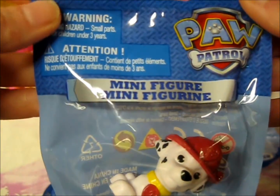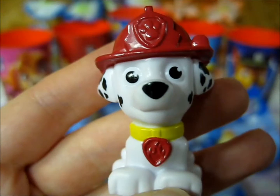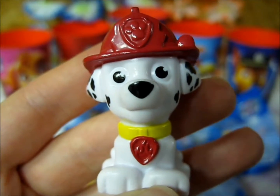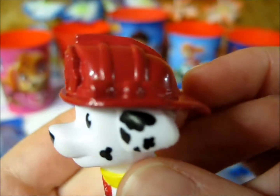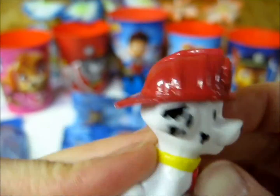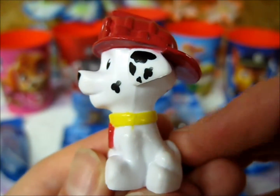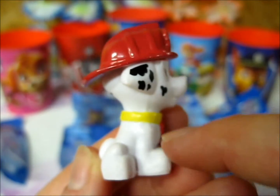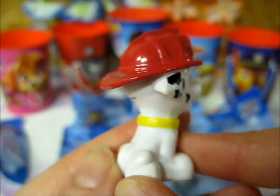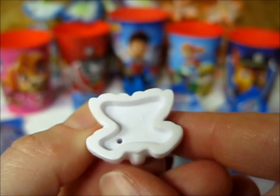Let's open the bag and take a closer look at Marshall. These bags have really nice, easy tear strips. So here we have Marshall. Unfortunately, taking him out of the bag, he reeks of wet paint. Hopefully leaving him out, the paint smell will go away — definitely not something you want to smell when you open up a toy. He's got a nice red fire engine hat, a little flashlight, his little smoke cloud spots, and his collar. It's kind of disappointing that they left off all the rest of his spots — he should have cloud spots along his legs, back, and tail. But they only added them to his face and to his ear.